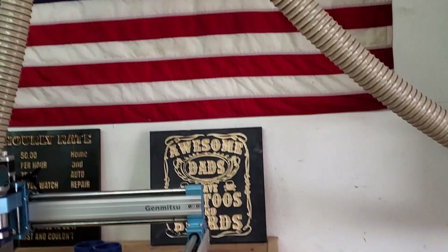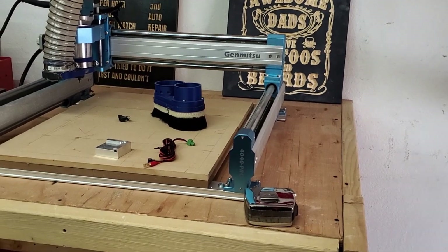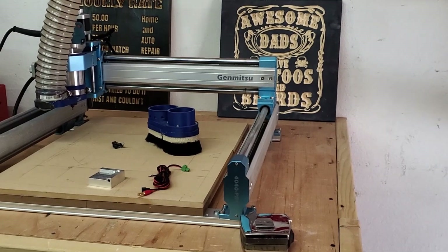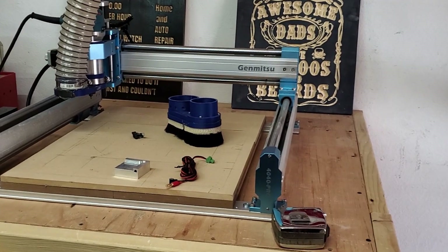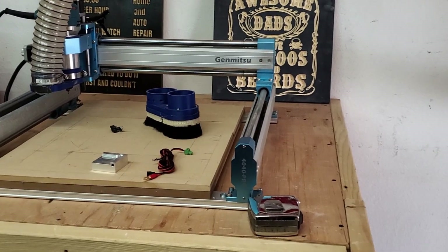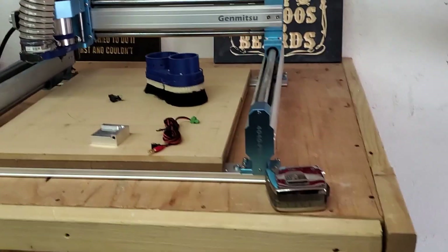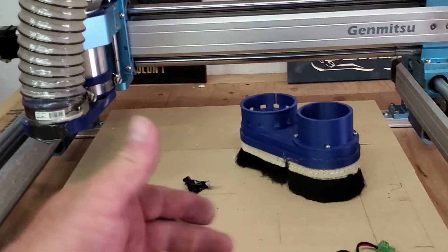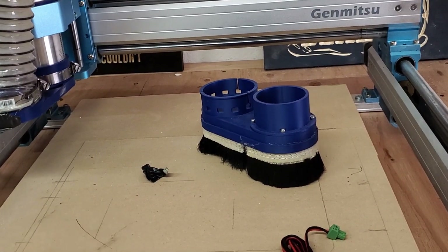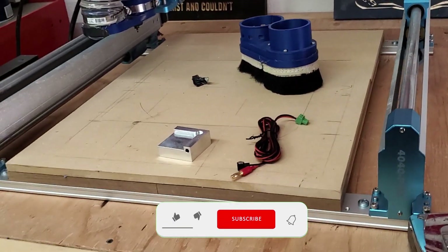I've got a flag on the wall and I need to do some cleanup and hang up more stuff. I've got some more signs but I need to get the next job going. SaneSmart has their rotary attachment coming out — it's in the mail and I should have it soon. I'll be doing a rotary video with the SaneSmart Jimitsu 4040 Pro. The rotary can only do small objects that fit within the machine frame, but there will be a video coming out on that.